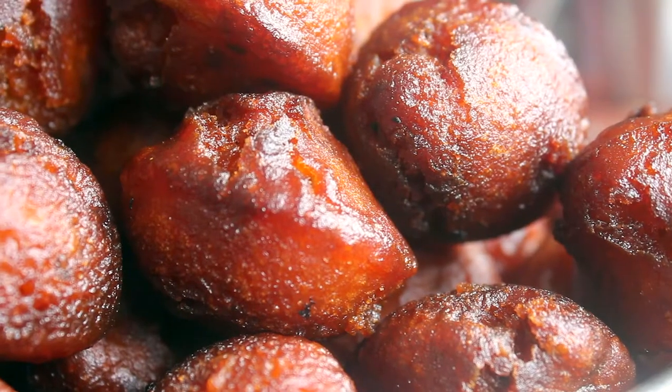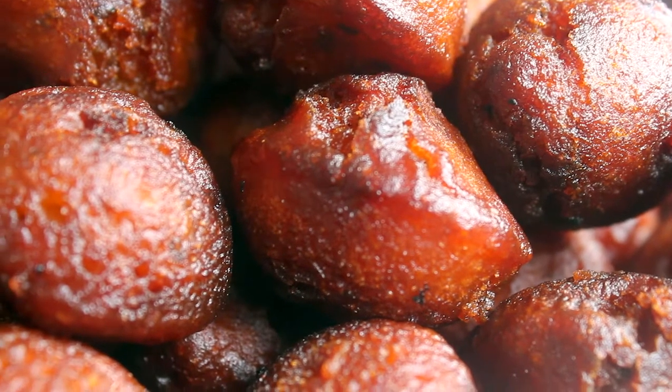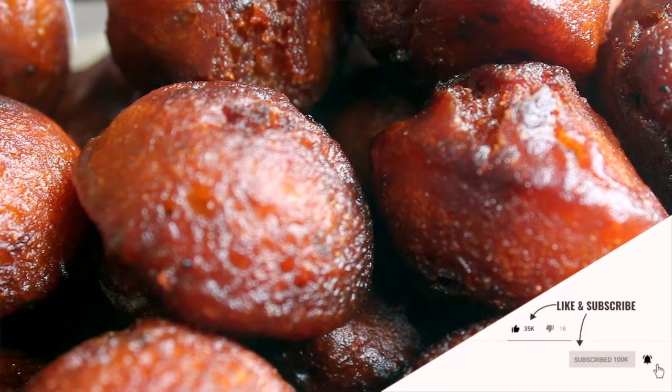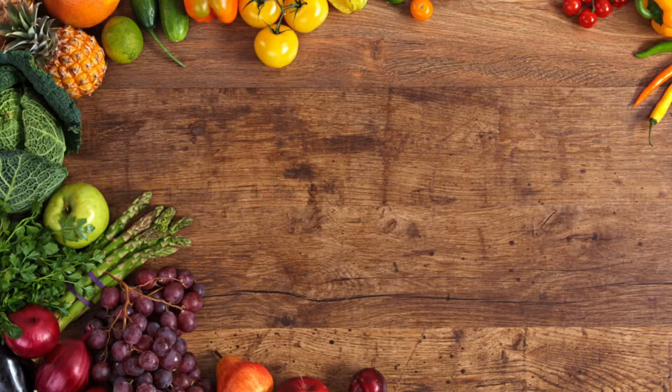Let's get ready. This is a famous Kerala traditional food. You can taste it. Please comment and subscribe.